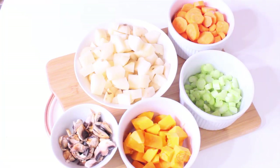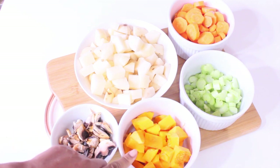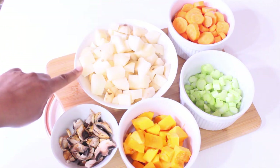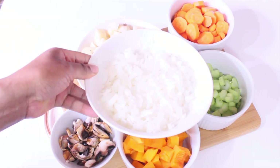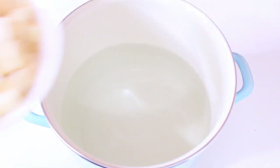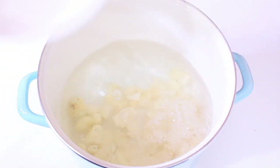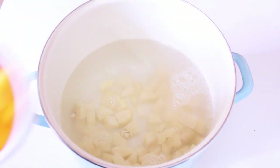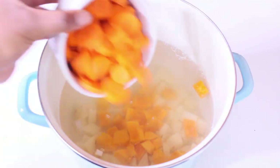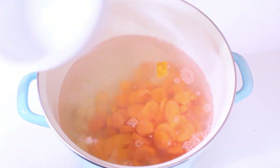I've already chopped and peeled all of my vegetables. I'm using baby Bella mushrooms, butternut squash, celery, carrots, potatoes, and I've also sliced a whole white onion. In a large pot filled with cold water, we're going to add our diced potatoes, butternut squash, and carrots, and put this on the stove to boil for about eight minutes.